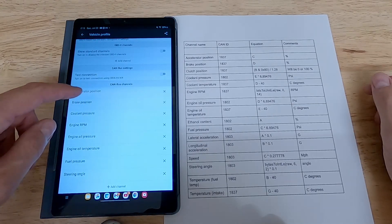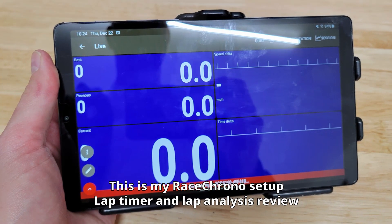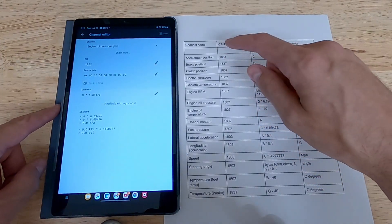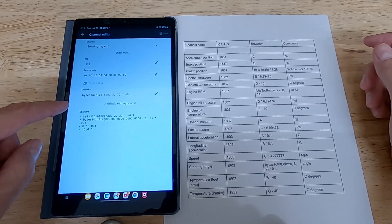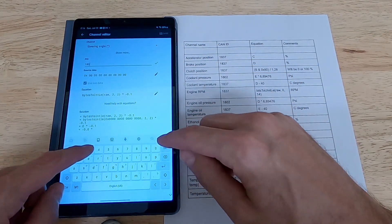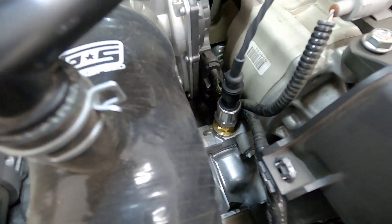The last thing we need to do is set up the IO box with whatever logger we happen to be using. In my case we're using Race Chrono — you can also use the Solo 2 DL as well as Torque Pro. Essentially what you have to do is go in and set up all of the different CAN IDs in the Race Chrono application settings. GJP provides a detailed table with all of the CAN IDs and equations that you need to input, which makes it very easy to set up. Now you're all set to get the car started up for the first time — be sure to check for any oil leaks — and it's time to go for a drive.